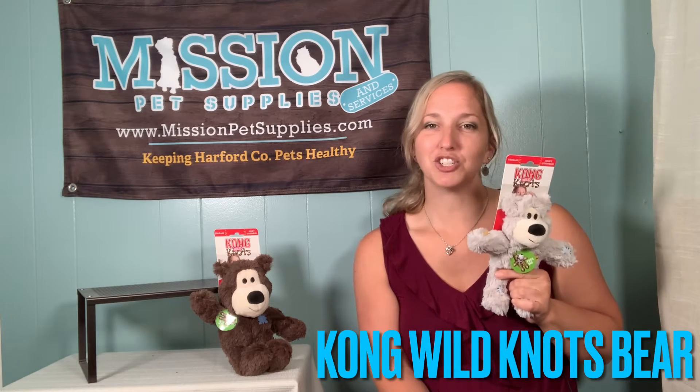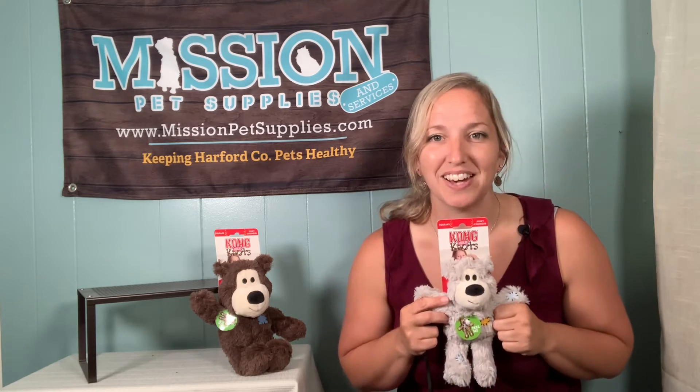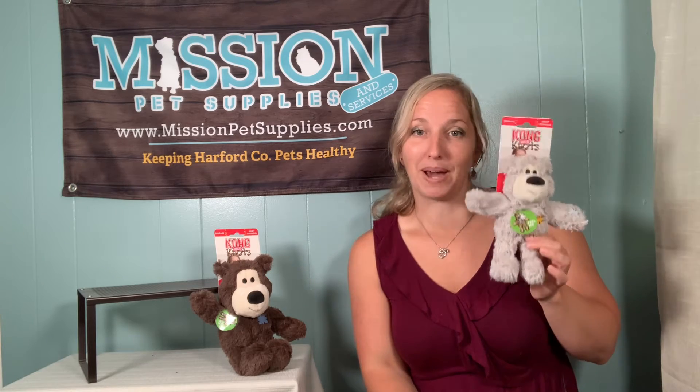Are you looking for a plush toy that has minimal stuffing but is super cute that your dog will absolutely love? Check out the Wild Knots line by Kong. Not only are these soft, durable, and so cute,